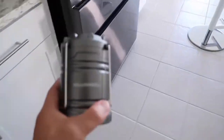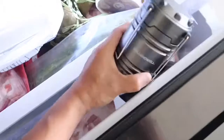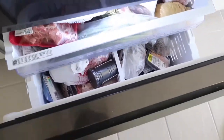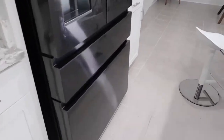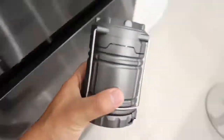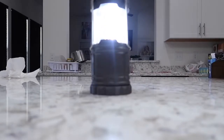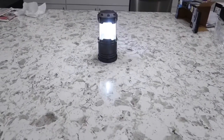Our next test is going to be the freeze test. I'm going to put this tac light inside the freezer — it's about 9:30 right now, so we're going to leave it in there for about three hours and then take it out to see if it still functions as before. It is now about 12:35, a little over three hours. Let's take it out and see if it still works. And now for the moment of truth — after three hours, does it still work? And it actually still does work!